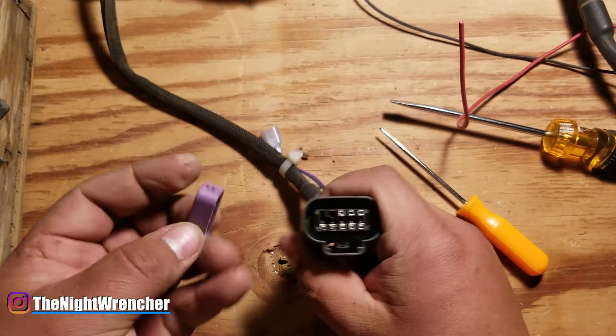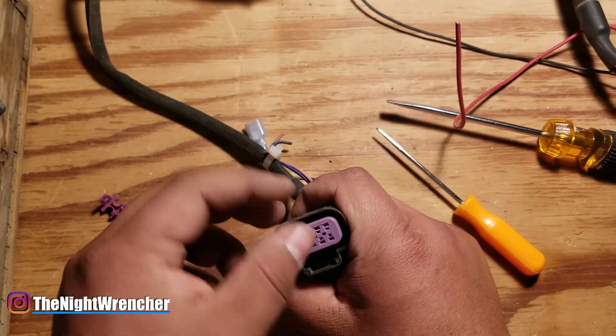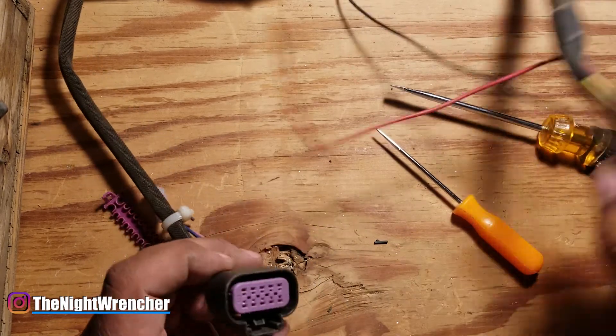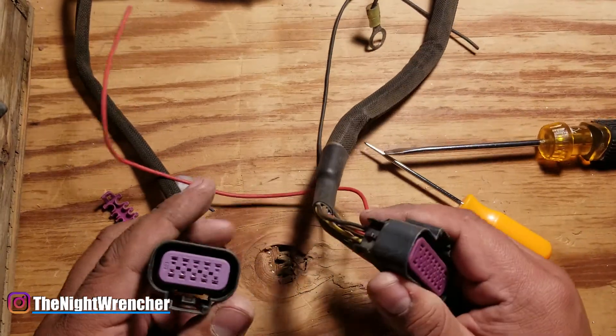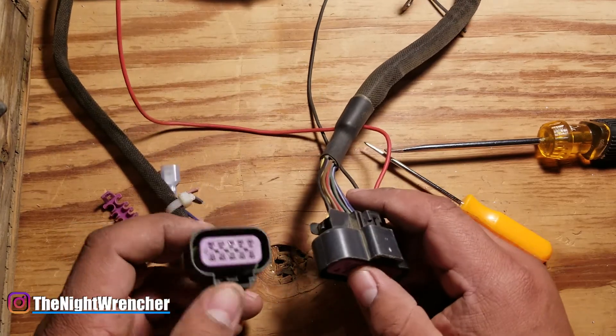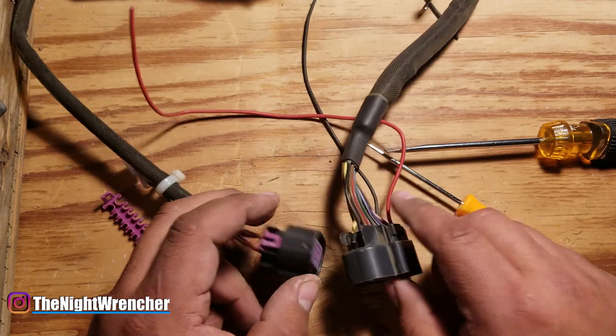Take the little cap you removed earlier — it's not directional so you can put it either way — just push it in and you're pretty much good to go. So that's a quick and dirty way to unpin and repin these connectors. Now I'm going to go ahead and make a diagram for Cool Mo. This video was for you. I will see you guys on the next one. Night Wrencher out.